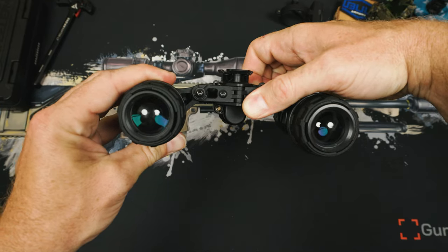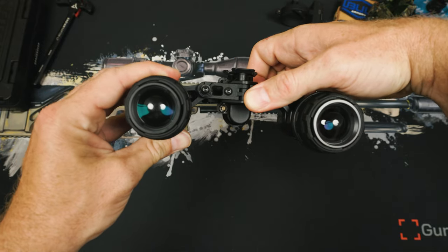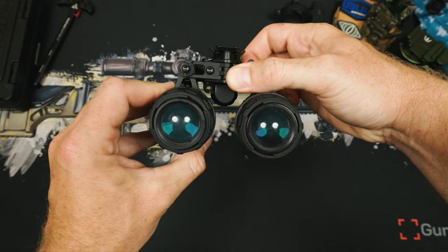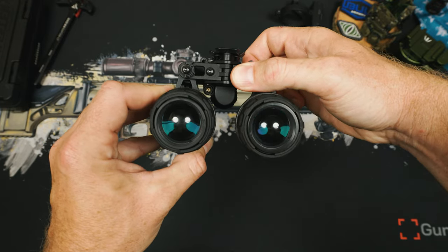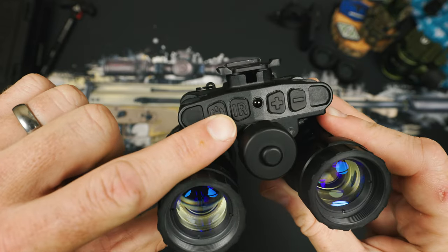I kept thinking I broke something on the Manticore R when I tried to turn it on, but it turns out I'm just an idiot. To prevent being a full moron, make sure you have both pods down — or at least one if you're doing a function check — or it won't turn on. I tried three or four batteries before I realized I was just an idiot. I honestly wish I could tell you I'd only done that once, but that is not the case. To power the unit off, you just hold the power button for the same two seconds.